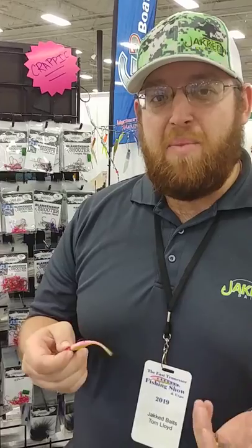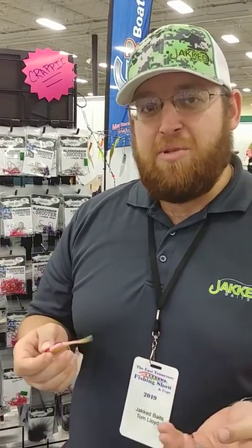Hey guys, we're here at the East Tennessee Fishing Show in the Jack Baits booth. I want to show you guys a brand new product we just come out with, the Blankenship Shooter.